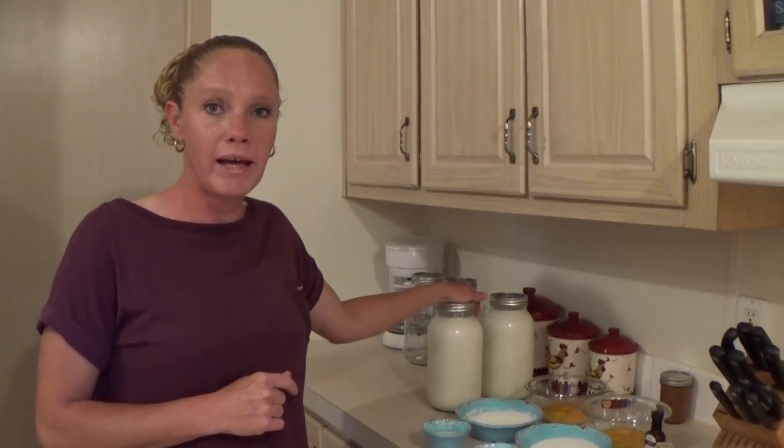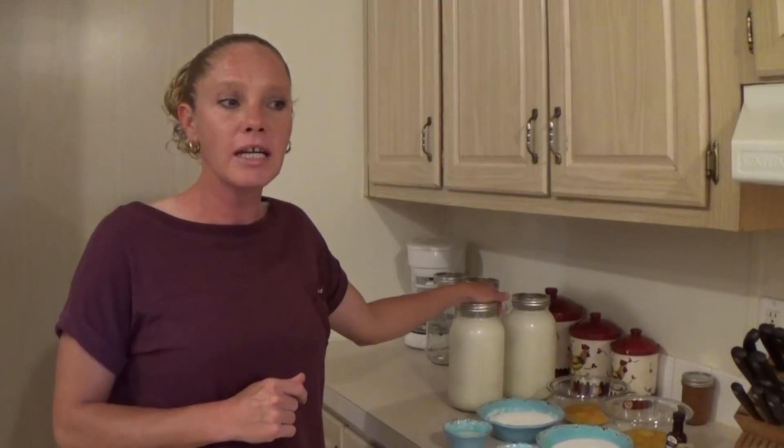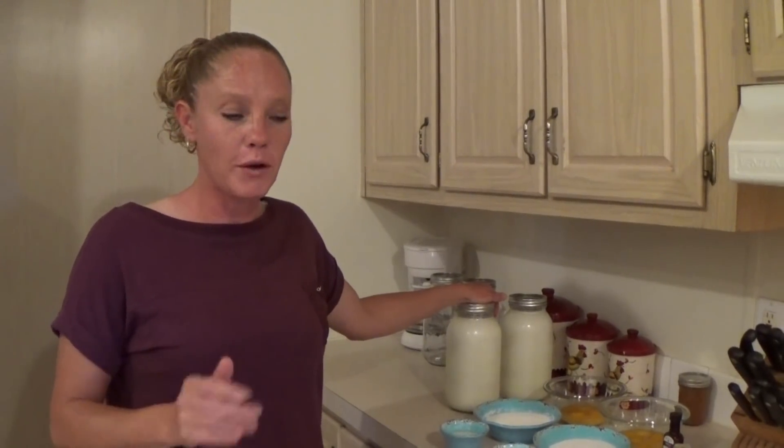Today I am going to make a double batch so that I have some for later in the week. I can just put it into the ice cream maker and we'll be ready. This recipe — I actually have a few different ice cream recipes in one of our playlists.